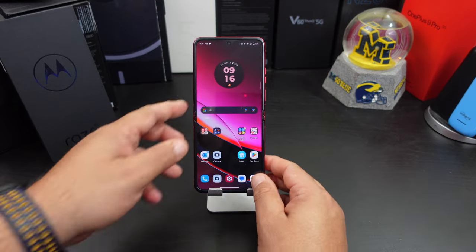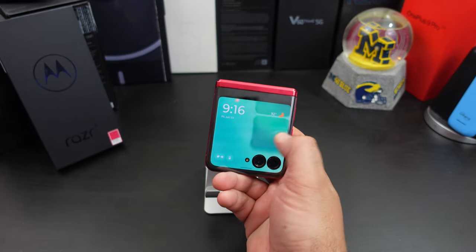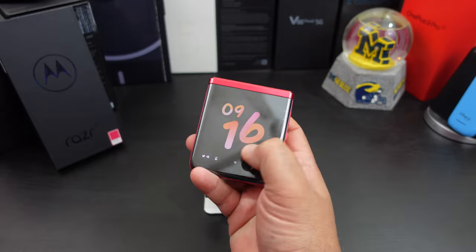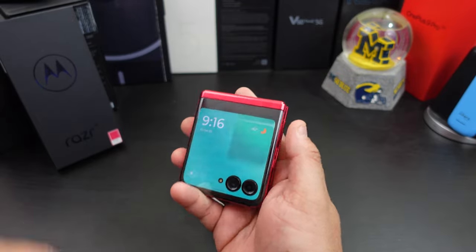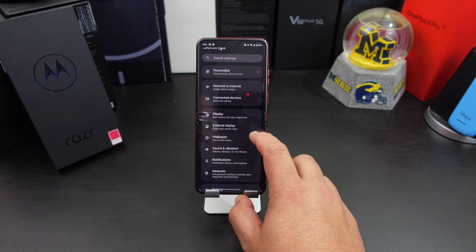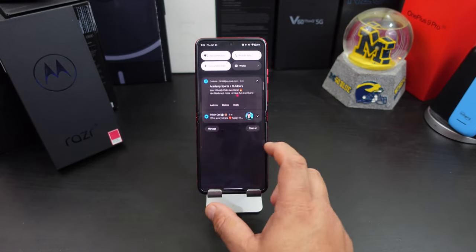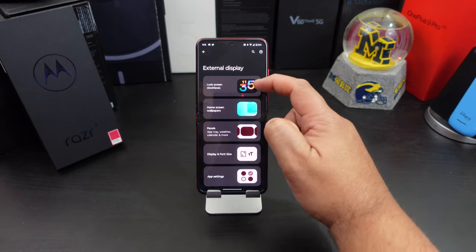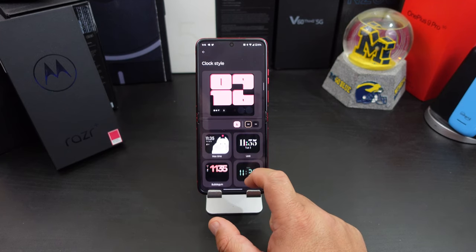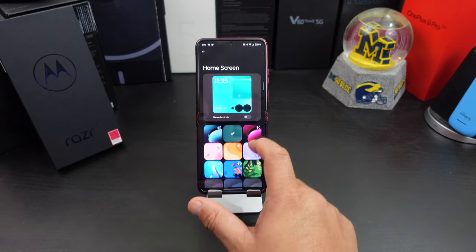The third thing — and the main feature on here — is the external display. You can change your wallpaper and your lock screen clock. To access most of these options, go into Settings, then External Display. Here you can change your lock screen face, your color style — like a blocky style or other options — and your wallpaper.